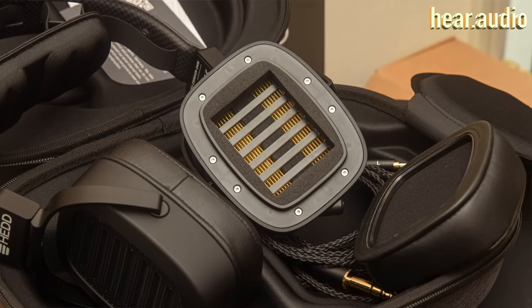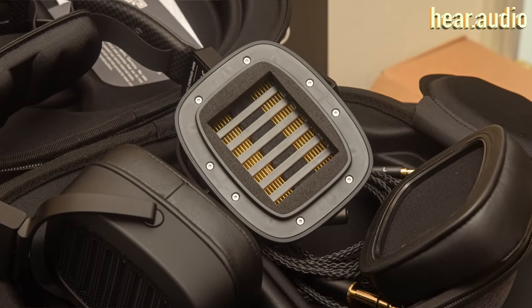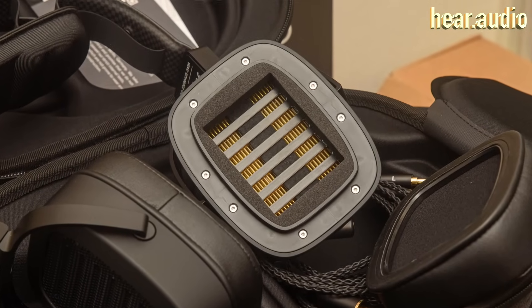This is the Headphone 2 and it's unique because it uses Hale AMT — the air motion transformer drivers that are normally used as tweeters in speakers. I actually have three pairs of speakers here: a pair of LX, a pair of Adams, and a pair of Emotivas, all of which use AMT drivers.